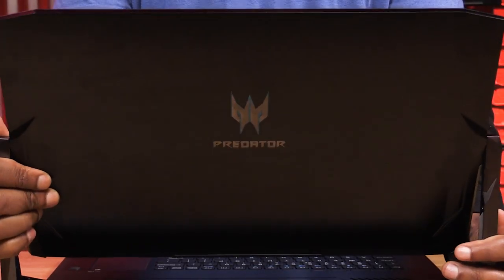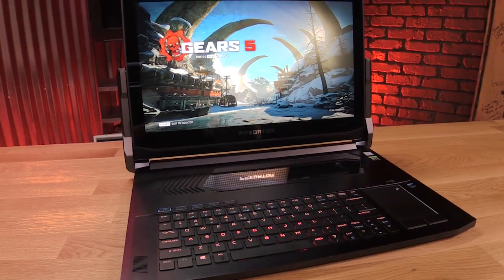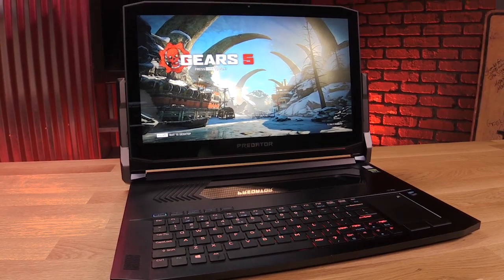This week on Hands on Tech, I got my hands on a beast of a laptop. You just have to check this out.